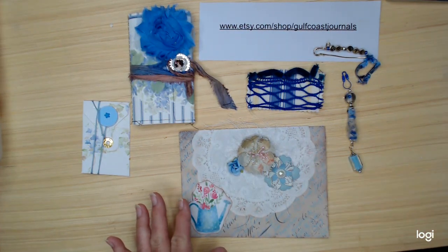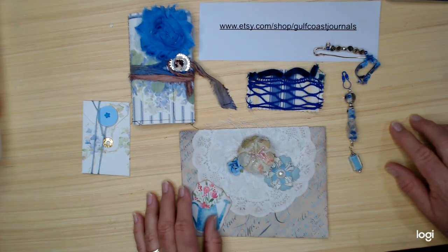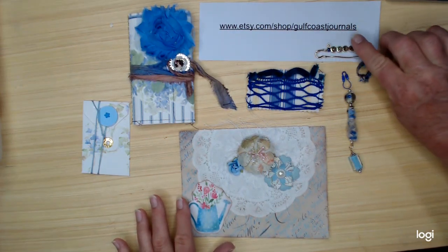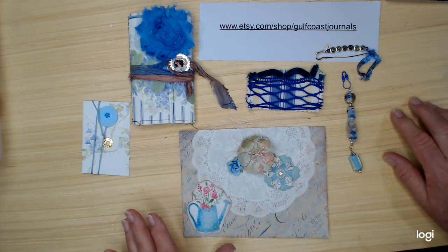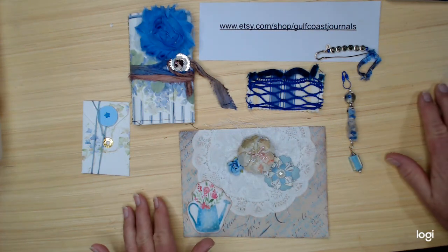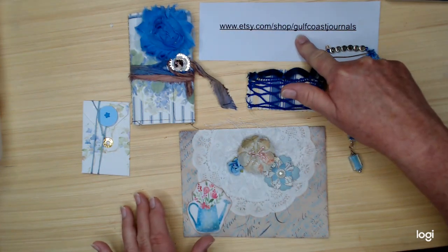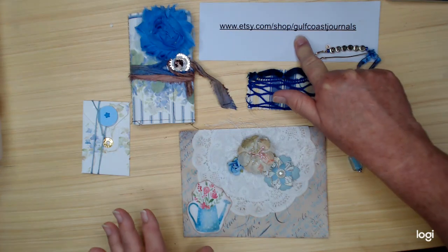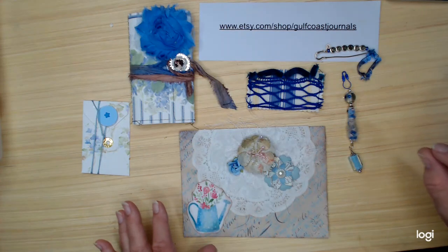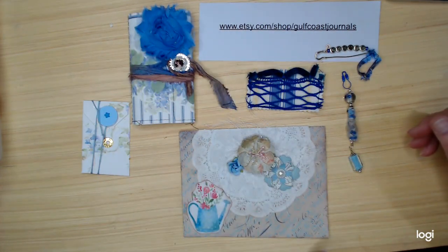What I'm going to do is any person who has purchased something from my Etsy shop during the month of April, this month, all the way up until April the 29th, you can qualify. Any purchase from my Etsy shop — this is my shop right here, it's Gulf Coast Journals. Any purchase qualifies, there's no minimum. On April the 30th, I'm going to do a drawing and somebody is going to win this kit right here.